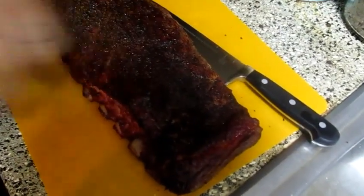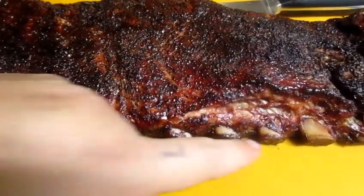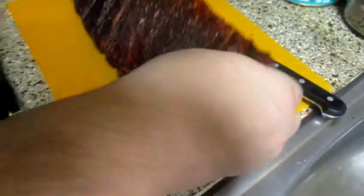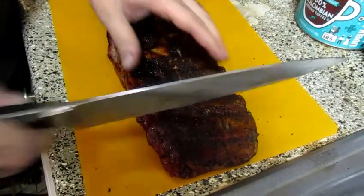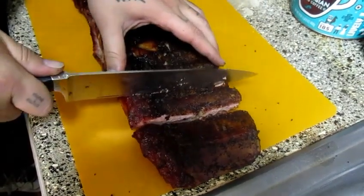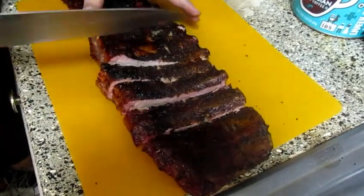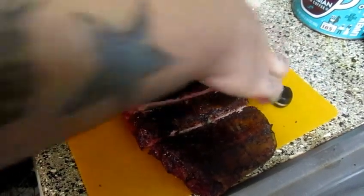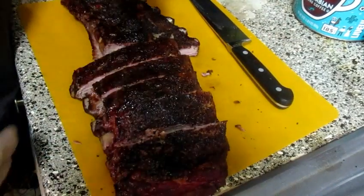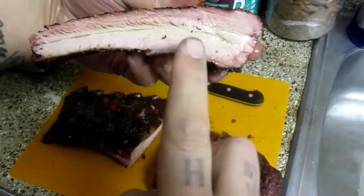We're all done now. I got both racks done — let's go ahead and cut it up and see how we did. This is the first rack right here. I love the color on it — the bark looks nice and good, love the color from the barbecue sauce. I don't have too much pullback on the ribs, just a little bit, but that's all right. I like to flip mine over so I can see the bones. Sometimes the bones curl on me and I have a difficult time finding where they are. Let's flip these over and try one.